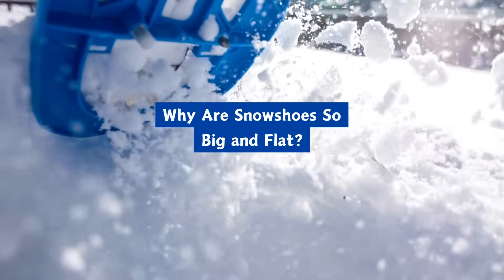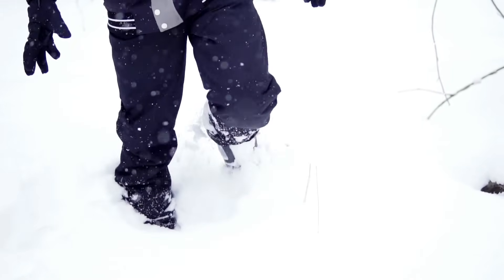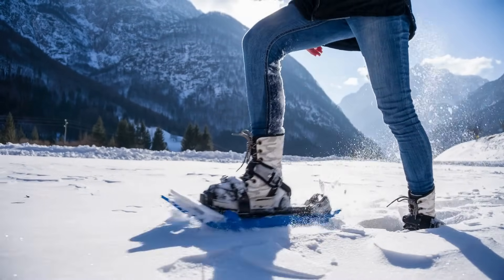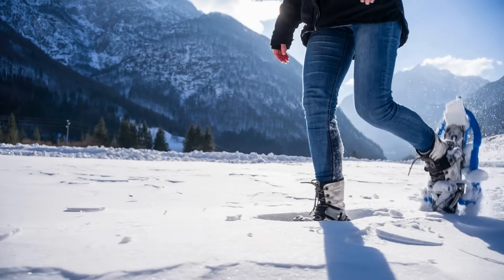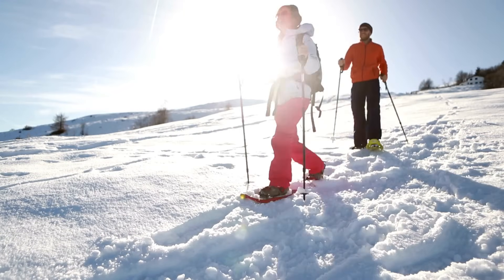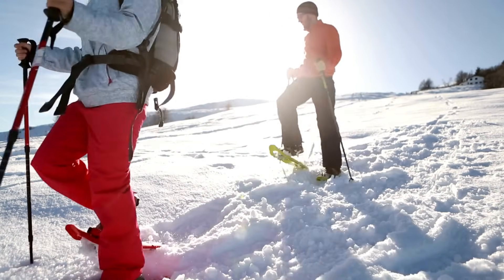Why are snowshoes so big and flat? The area of a regular shoe is small, creating high pressure on the snow. Snowshoes are designed to increase surface area, spreading your weight over a larger area and creating less pressure on the snow. Less pressure means you don't sink into soft, powdery snow.